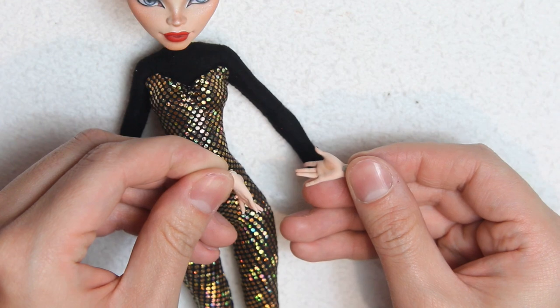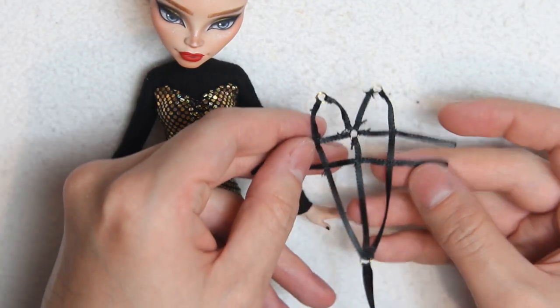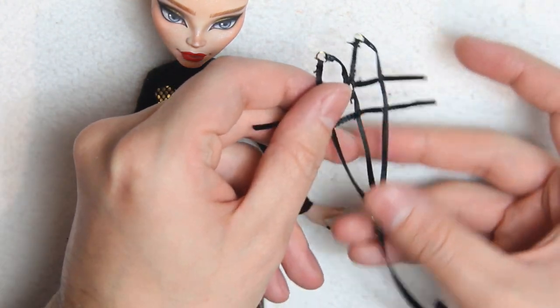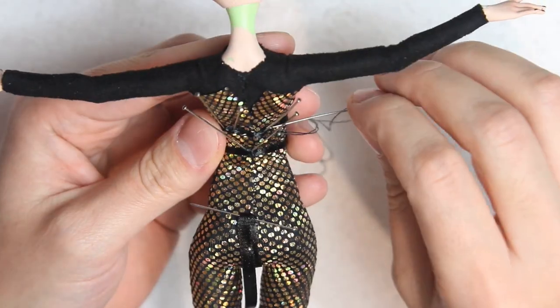I blushed the hands with pastels, added a few details with color pencils, and also painted the nails black. If you know me well you must be aware that I love giving my designs harnesses, so I made this small one to give just a touch of elegance, and sewed it from the back.